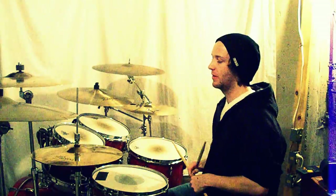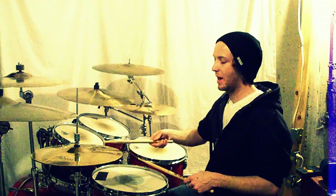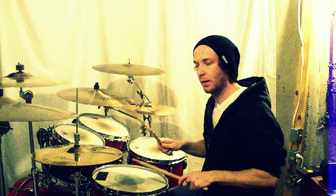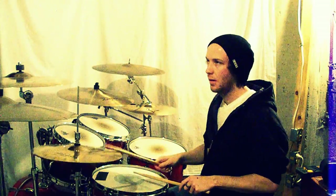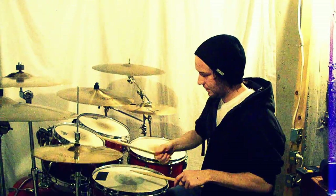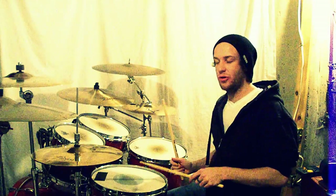Another variation I like to do with this same kind of lick is on the second part where we have that open hi-hat — I like to do the same general groove but just keep this right-hand pattern going: one-e-and, two-e-and, three-e-and, four-e-and, like that, with the backbeat on three. So you keep this right-hand pattern going — that's a fun one too.